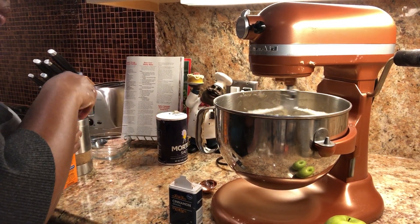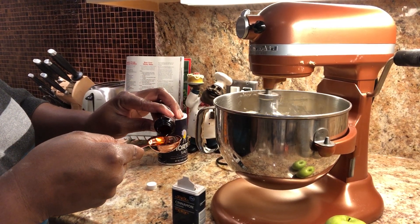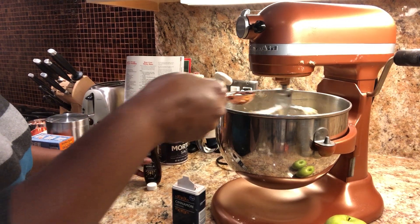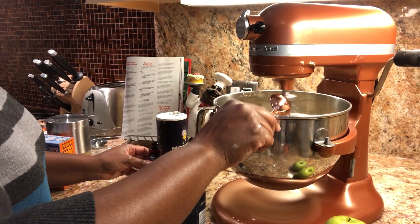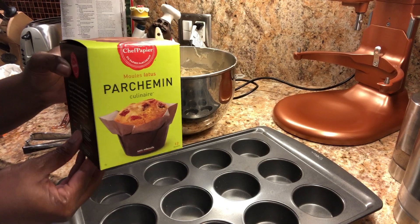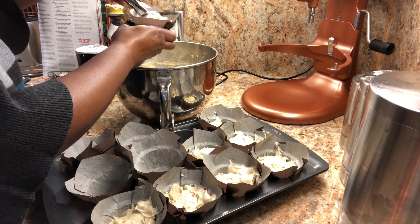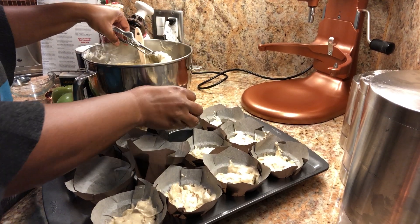Now I'm going to add a generous amount of vanilla — a whole tablespoon — so that's going to give it a really nice vanilla flavor. Then I'm going to prepare the pan. I'm using these professional-looking parchment muffin cups; they are so cute and they also cook really well.